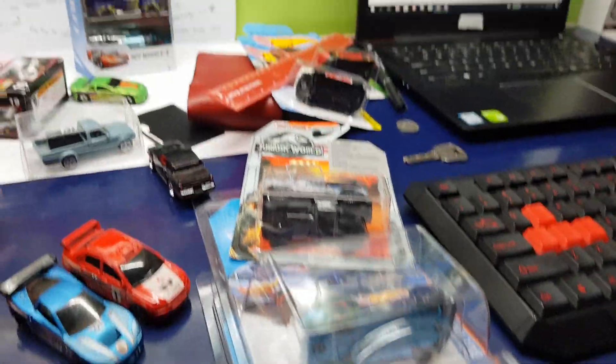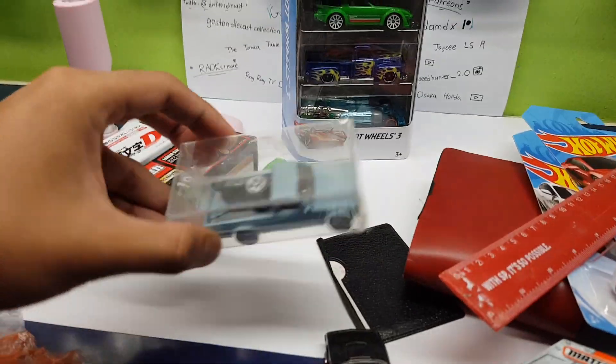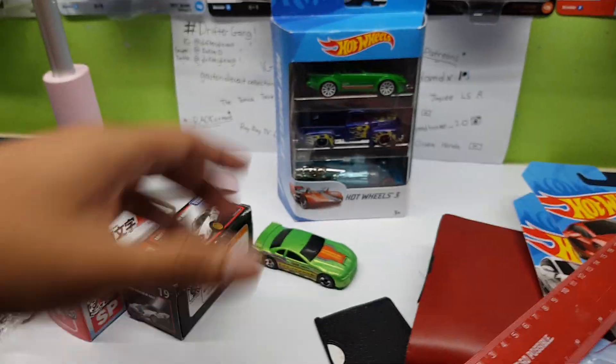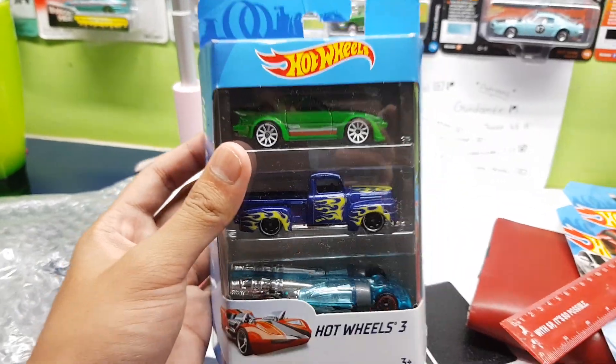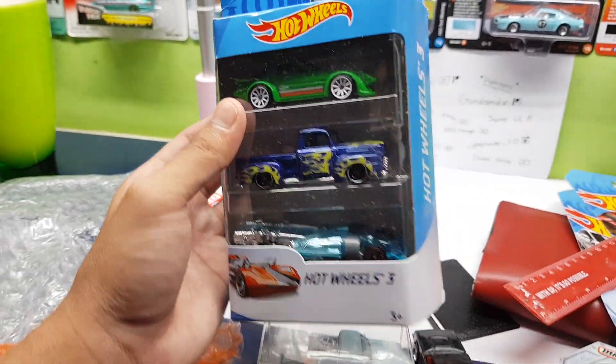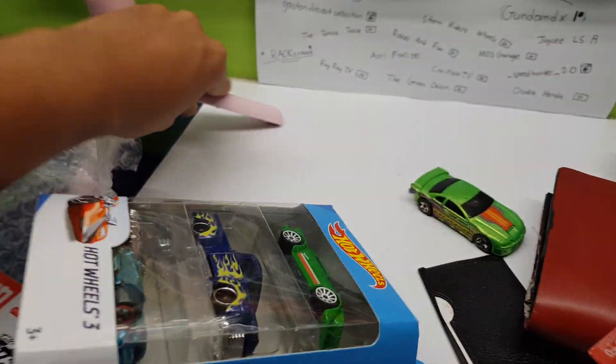What's up guys, Shifty here back with another video. As you can see my table is a mess — I've just done filming my late birthday gift unboxing from Speed Hunter. And yeah, I want to open this tree pack right here because I'm sorting out my collection. So let's go ahead and open this right up, make some space right there.